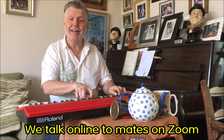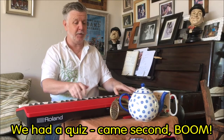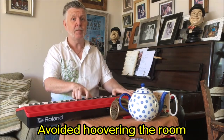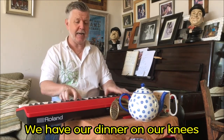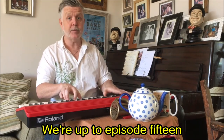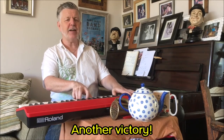We talk online to mates on Zoom, we had a quiz, came second — boom! And avoided hoovering the room — not do it later. We have our dinner on our knees while watching Star Trek on TV, we're up to episode 15 — end of the victory.